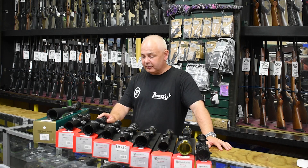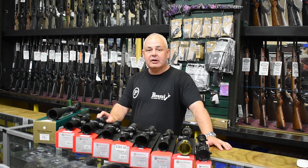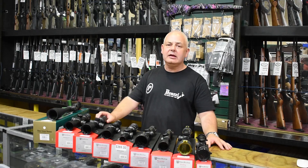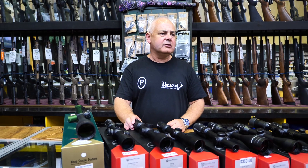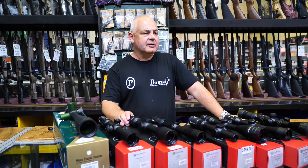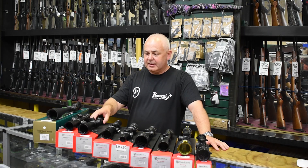There's a scope missing from the display — I'm quite surprised, we must have sold out again — which is the Nikko Stirling Meteor, a 30mm tube scope, 2.5 to 10 by 50 with illuminated reticle. Really handy hunting scope, not too many bells and whistles, nothing you have to mess with too much. It's got illuminated red or green reticle, or black when unilluminated. Really good scope.